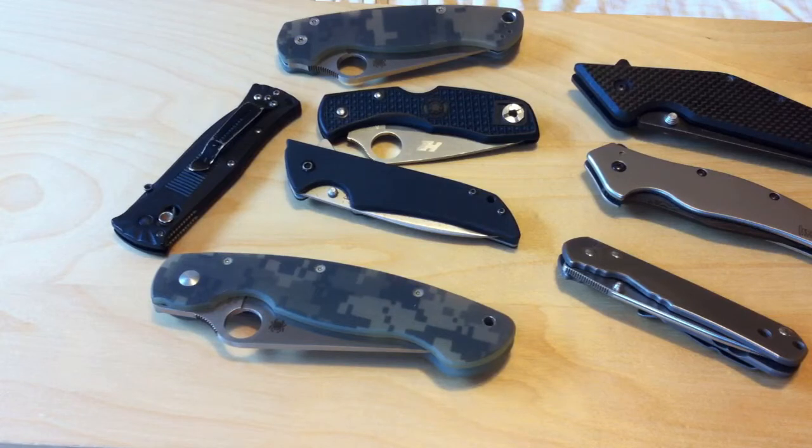I'm going to preface this by saying I don't understand the whole hard-use knife thing for folders. I don't understand why people need a folder that holds 600 pounds dead weight off the blade. I don't even think most people can exert that really by themselves — how many people can put 600 pounds of constant force on something? I don't see myself ever having to do that, so I gravitate towards knives that can cut.